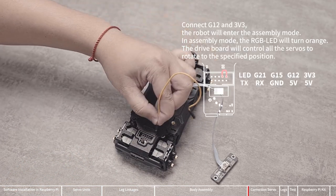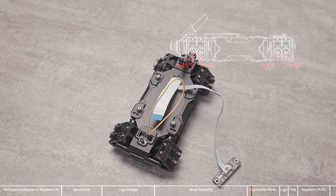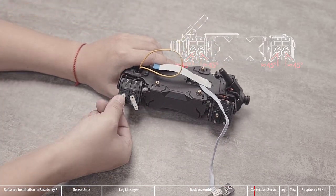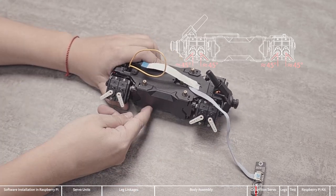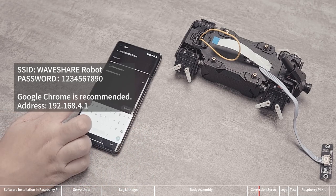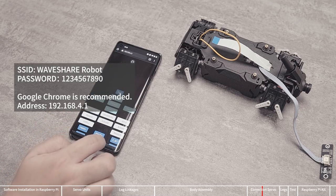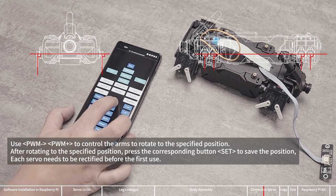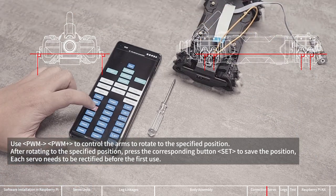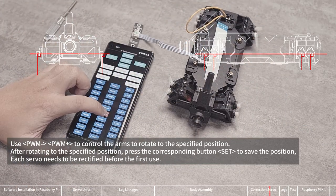Connect the OLED screen and turn it on. Connect the G12 of the multifunction expansion interface to the 3.3 volts pin with a DuPont cable, and the device will enter assembly mode. In this mode, all servos on the device will be turned to the middle position of the servo angle range, which is used for assembling the servo arms. Install the arms according to the angles shown in the picture. After the eight arms are installed, calibrate the servos. Use your phone or computer to search for a Wi-Fi hotspot named 'Waveshare Robot' — the password is 1234567890. Use Chrome to access 192.168.4.1 and open the web control page. Use the PWM button and Set button to calibrate the servos — pressing the PWM button slowly rotates a servo to the specified position, then press Set to save. Once correctly calibrated, it does not need recalibration and can be permanently saved even if the program is re-uploaded.